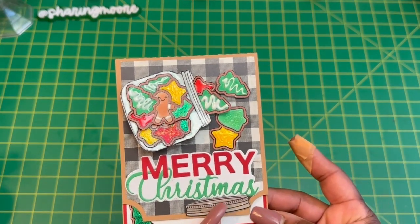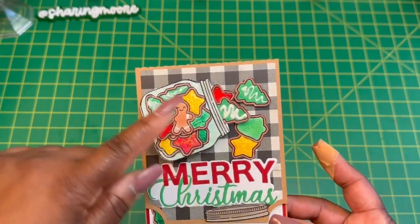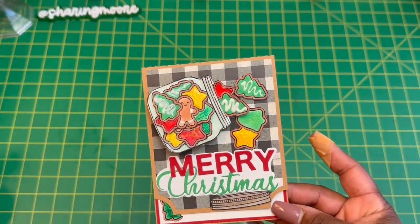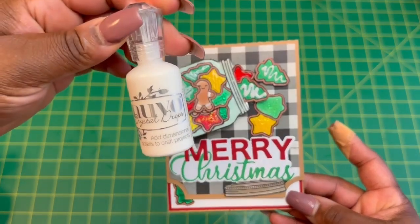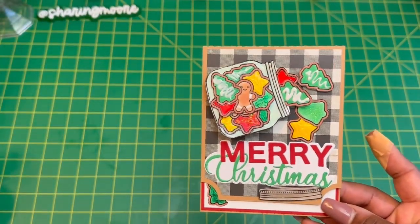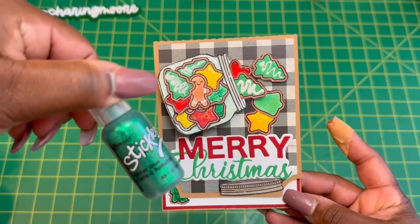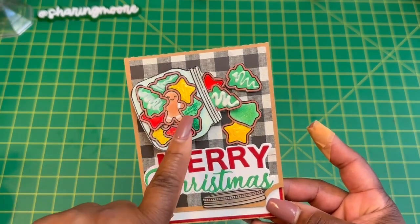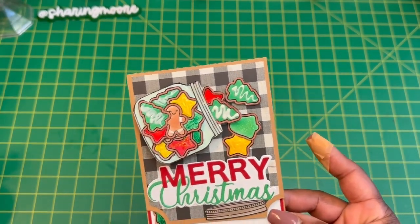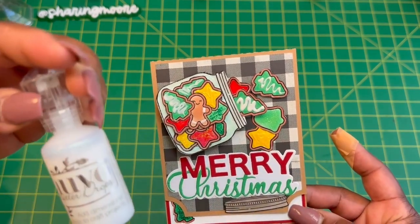Here's the lid. I did use some glossy accents on the lid and a few of the cookies. And then the white frosting is the Nouveau Deluxe — these are crystal drops. I also used some of these yellow Nouveau Crystal Drops, and then some of this green stickles. That's what the green is. And then this clear-looking one is the Nouveau Glitter Drops.